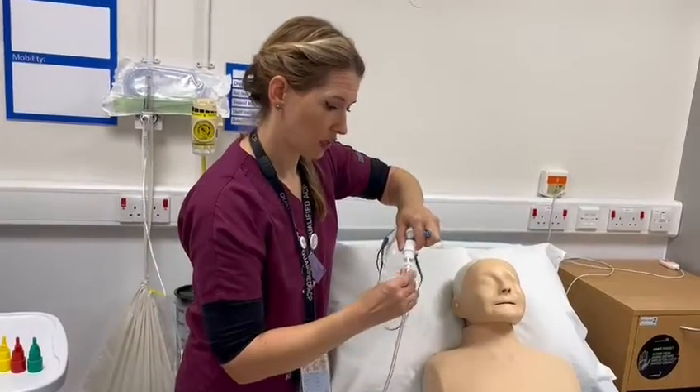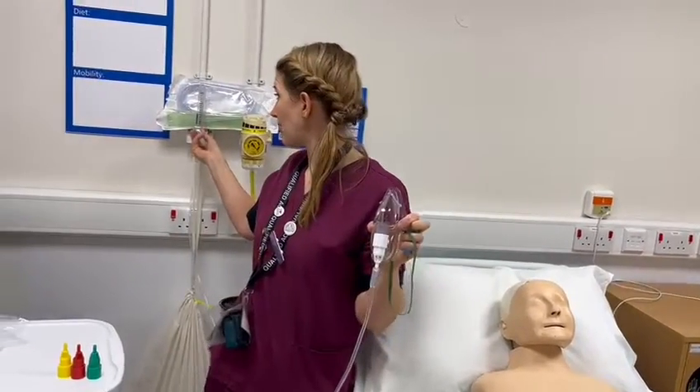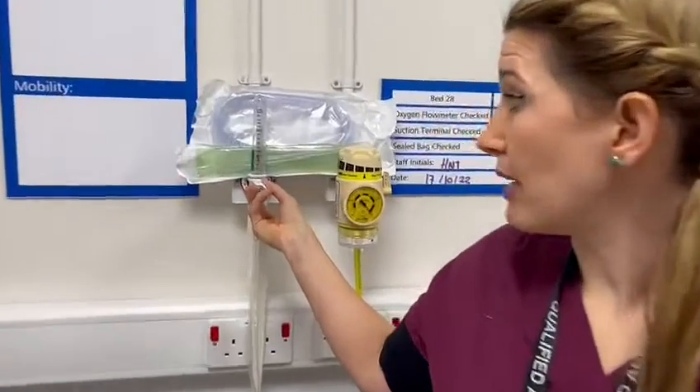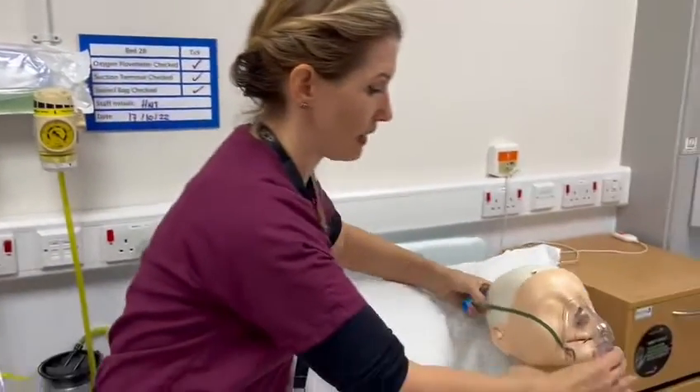Make sure you give it a good press, make sure you've got four litres — again making sure the black line is in the middle of the ball — and then pop that back on your patient and recheck their oxygen saturations with a sats probe.